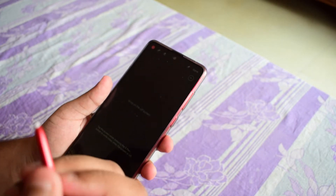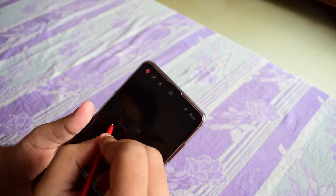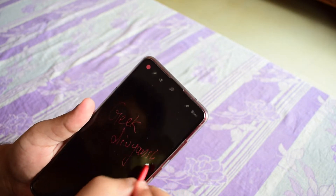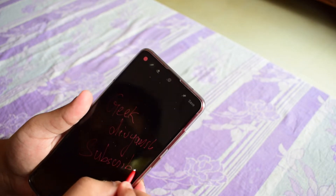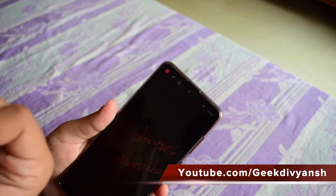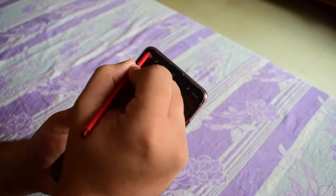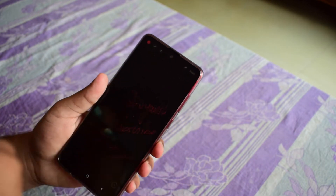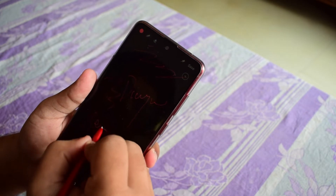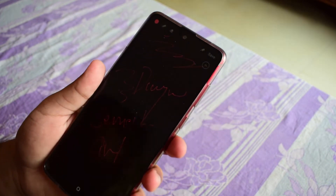The first feature is that when you just take out your S Pen, you can directly start writing on the screen. So let me write my name — Divyansh. You can choose among different pens and you can also erase if you want. It's a very convenient feature. When you reach the bottom, you can just scroll and continue writing. You can jot down notes using the S Pen and it's very handy.